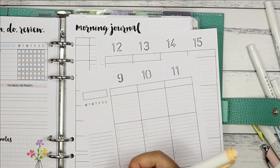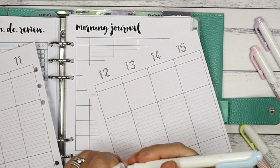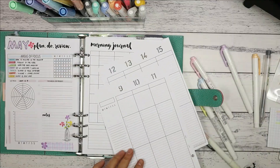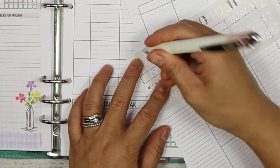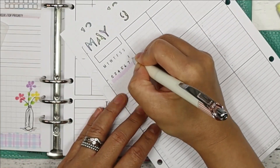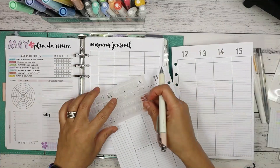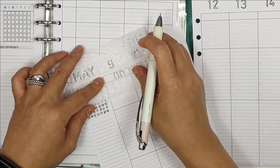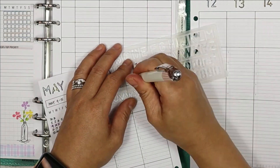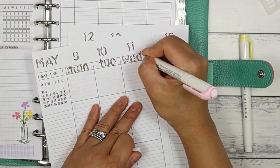I got a bit warm so I took off my robe — an early Mother's Day present from my boys. Next I colour the dates the same way as I did in the morning journal section. For May, I trace the letters in caps and add the dates on the calendar. I trace the middle letter first in the rectangular space so it's centred and I have enough room for all three first letters of each day, then colour it the same colours as the dates.